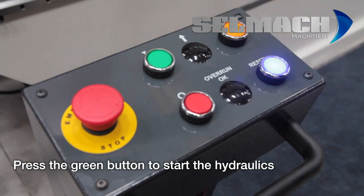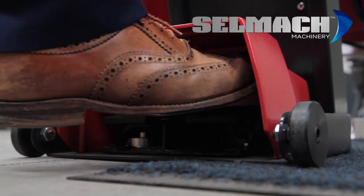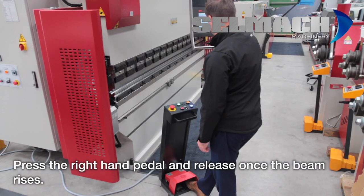You can now turn the hydraulics on. Press the manual button on the screen. Press the right pedal and wait until the beam starts moving.